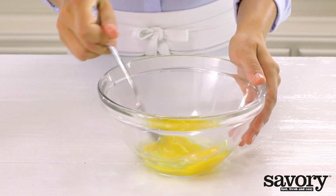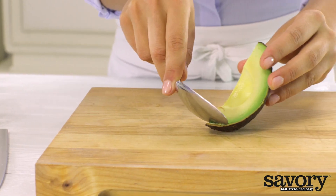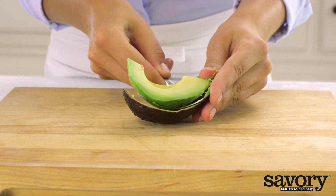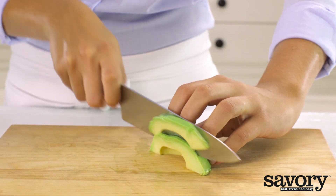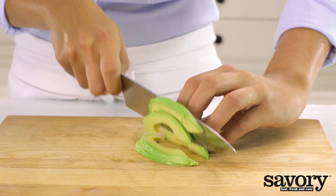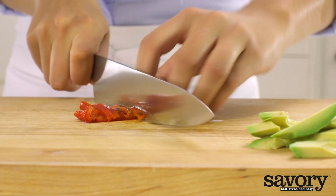Beat the eggs. Slice the avocado. Chop the roasted red pepper.